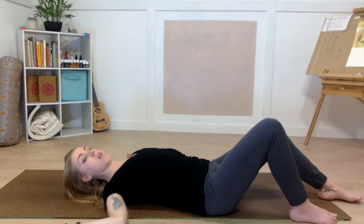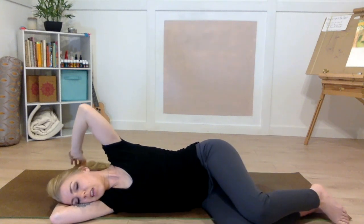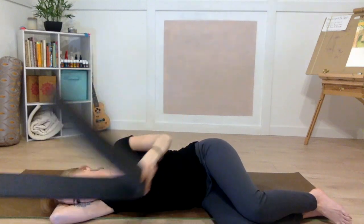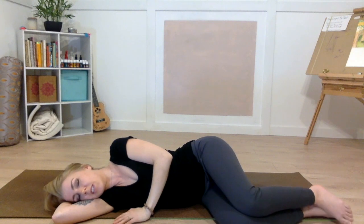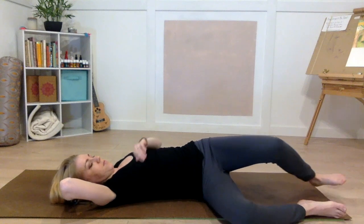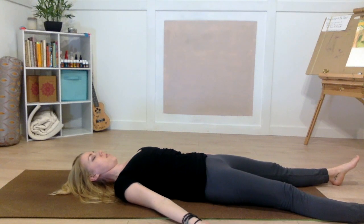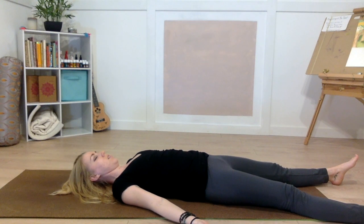Slowly roll back onto your side into fetal position, using your right arm as a pillow for your head. Take that spinal strip out from behind you. Take a moment in your fetal position — this is our position of renewal and rebirth. Then slowly roll back onto your back, resting your arms by your sides, legs out in front of you. Just take a moment to notice how you're feeling now opposed to when you started this practice.